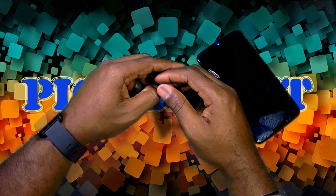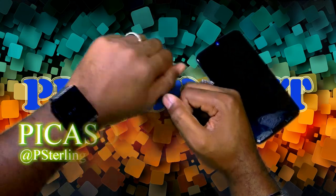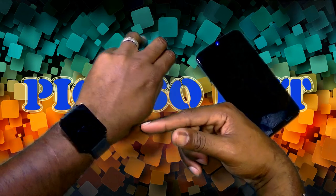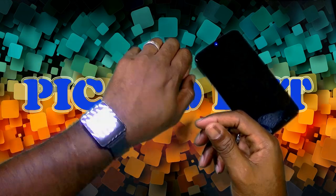Hey guys, what's up? Welcome back to another video. Your humble host Picasso here. Thanks for joining in — today, just a quick little video. I am wearing my LG G Watch. It's one of the first watches to get the update to Android 5.1.1. Just a quick rundown of Android 5.1.1 on my LG G Watch.